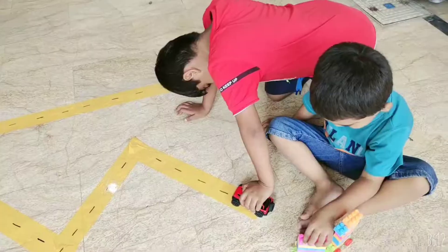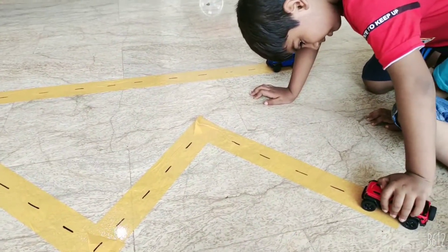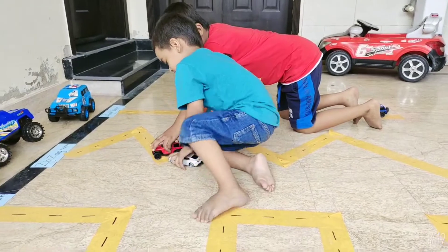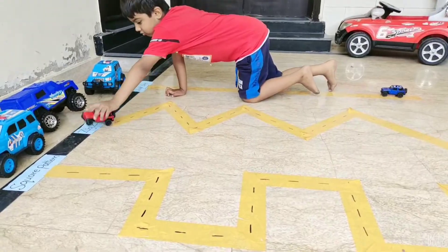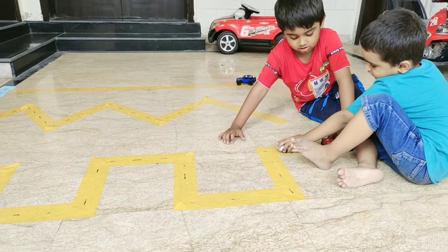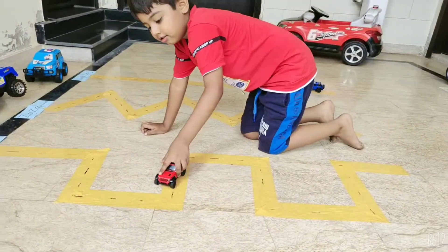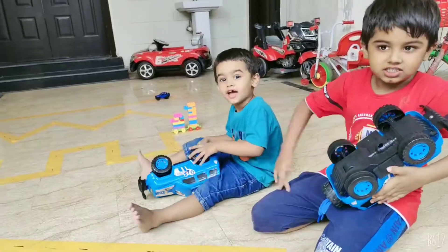That is winner! Yes, now tell me what line is this? What line is this? Zigzag! So move your car. Yes, what line is this? Tell me kids — zigzag. Is this zigzag? What line is this? Okay, start your car, move slowly. Very good! Yes kids, stop, stop.